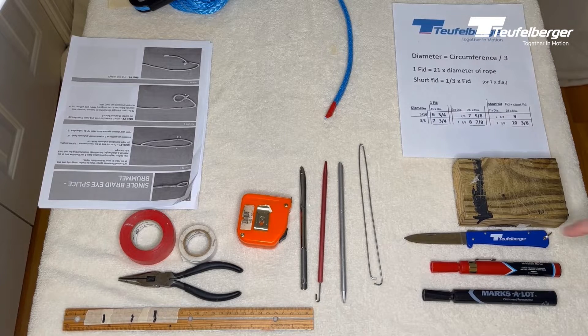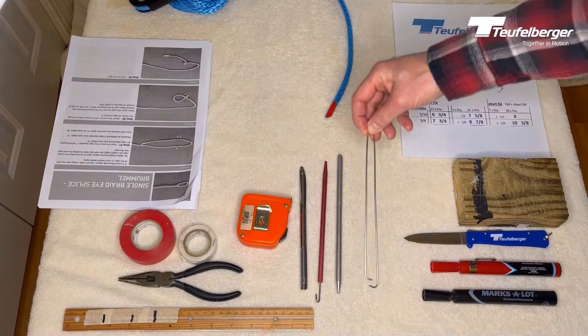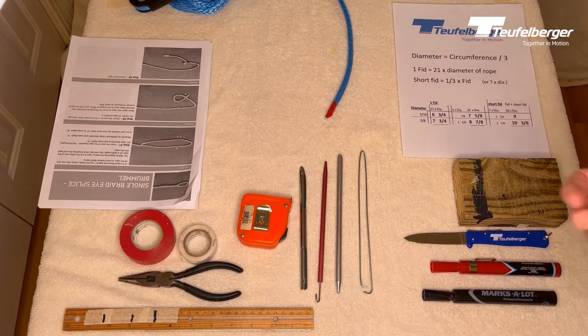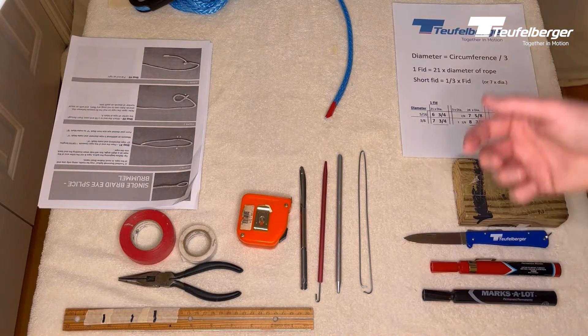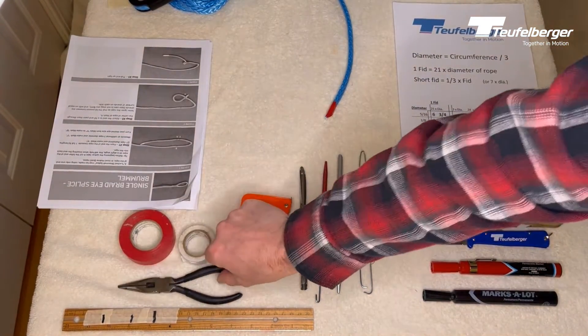You'll want to have a few tools. A knife is important. Something to mark the rope is very helpful. A tool for pushing the rope through itself, which is called a fid — you can make your own fid out of wire if you want; it's just a pushing tool. And a method of measuring rope. The most important thing I find is the needle nose pliers for this splice.